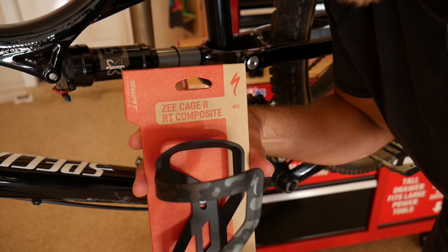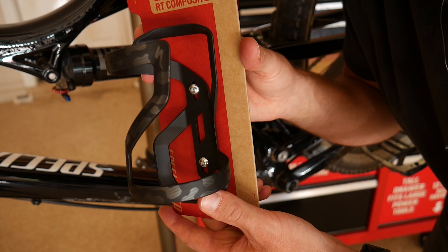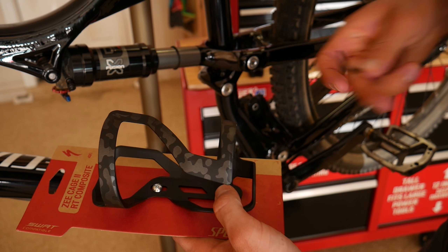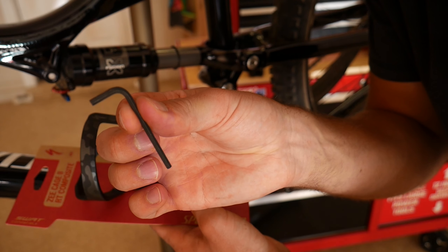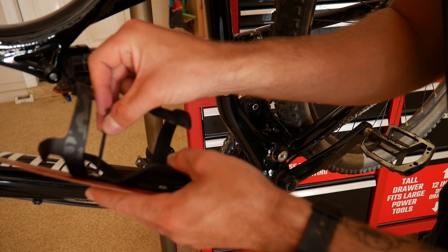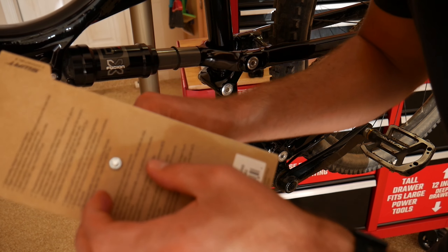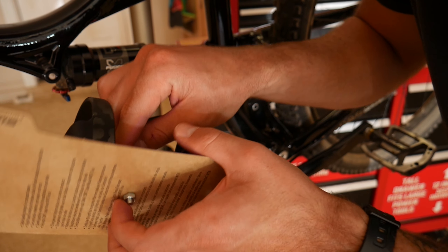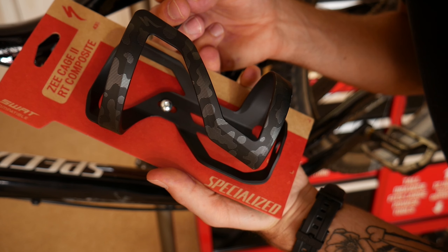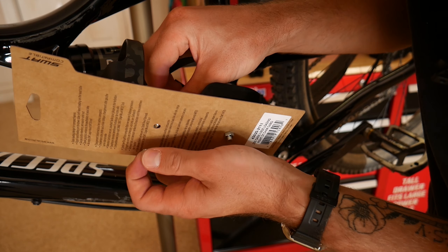The last thing we're going to put on today is this Z-Cage 2 from Specialized. Really nice looking, and the tool we got earlier with our bar end grips is the same tool you need to get these things out. We've got a bolt right there and right in there too.